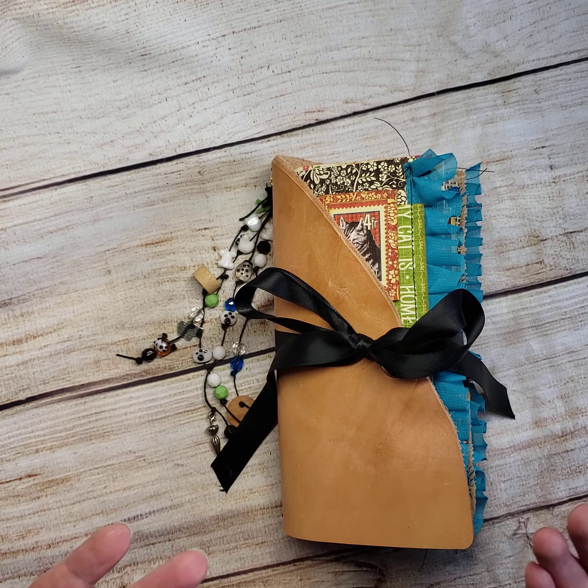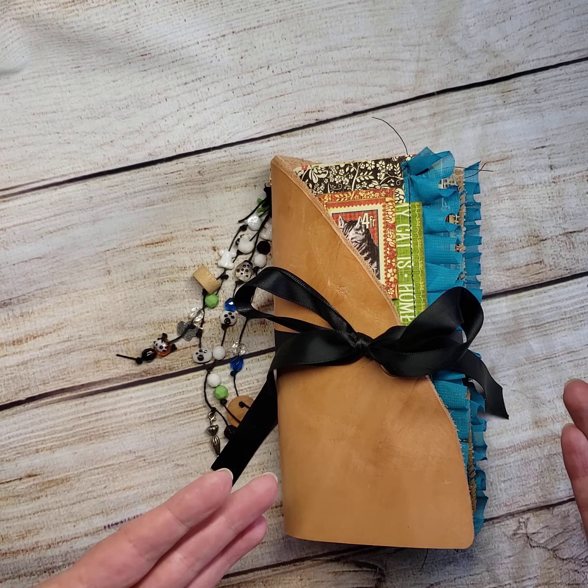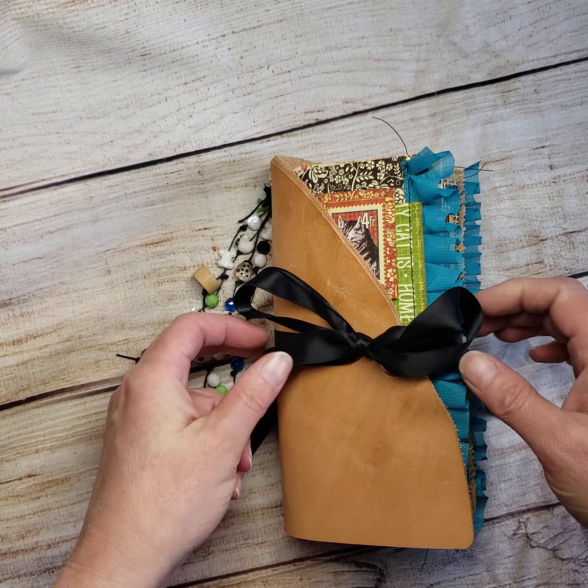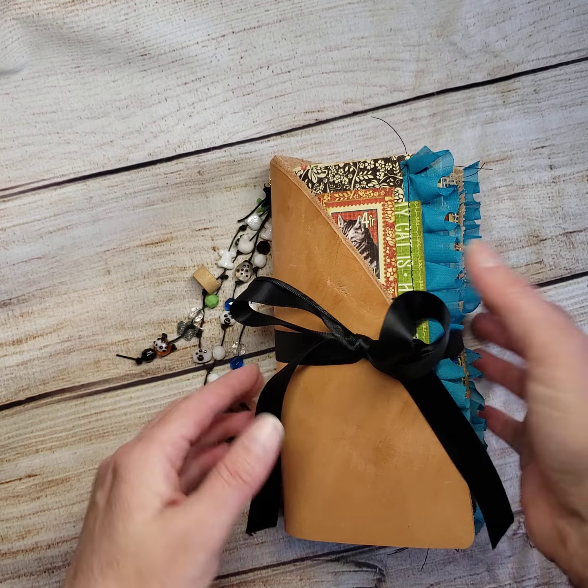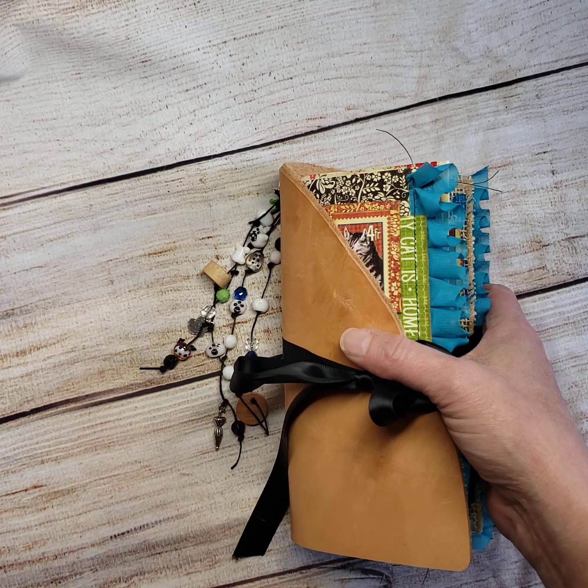These are removable signatures in here so you can rebuild signatures for it. I try to make my leathers so you can reuse them instead of just having it for the one book and then having to buy a whole new one, because the leather is kind of costly.